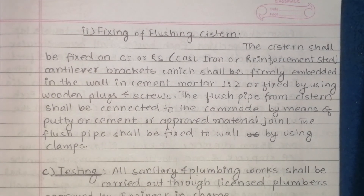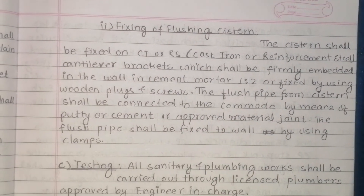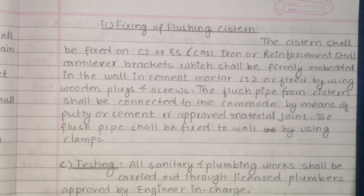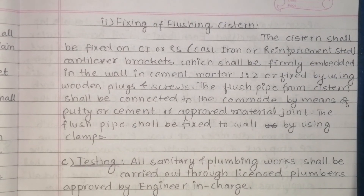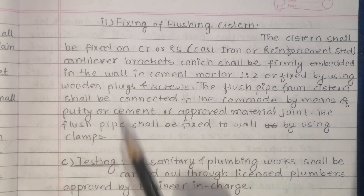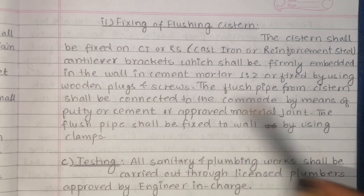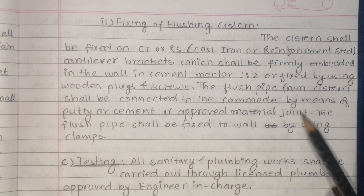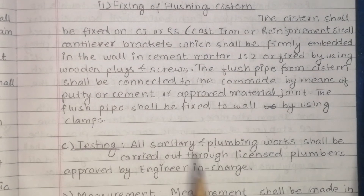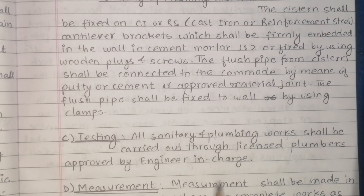The flushing system shall be fixed on cast iron or reinforced steel cantilever brackets firmly embedded in the wall in cement mortar 1:1, or fixed using wooden blocks and screws. The flush pipe from the system shall be connected by means of putty, cement, or approved material joint. The flush pipe shall be fixed to the wall using clamps. All sanitary and plumbing works shall be carried out by a licensed plumber approved by the engineer in charge.